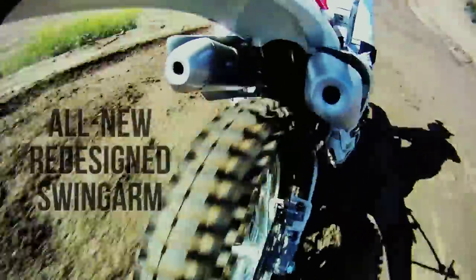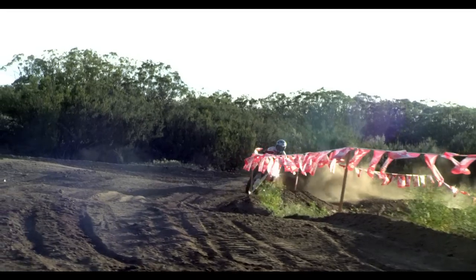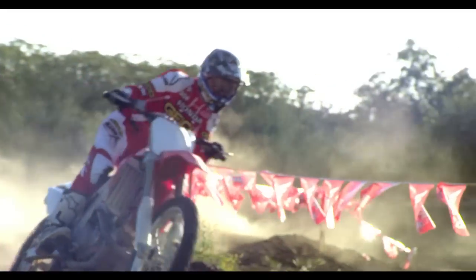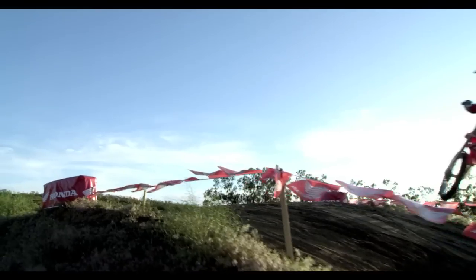With the new swingarm, it was really cool — when I first hopped on the bike I could feel it right off the bat through the bumps. It just wants to track really nice and straight. And for me, I like to whip a lot, so over the jumps it just felt really good to throw the bike sideways.